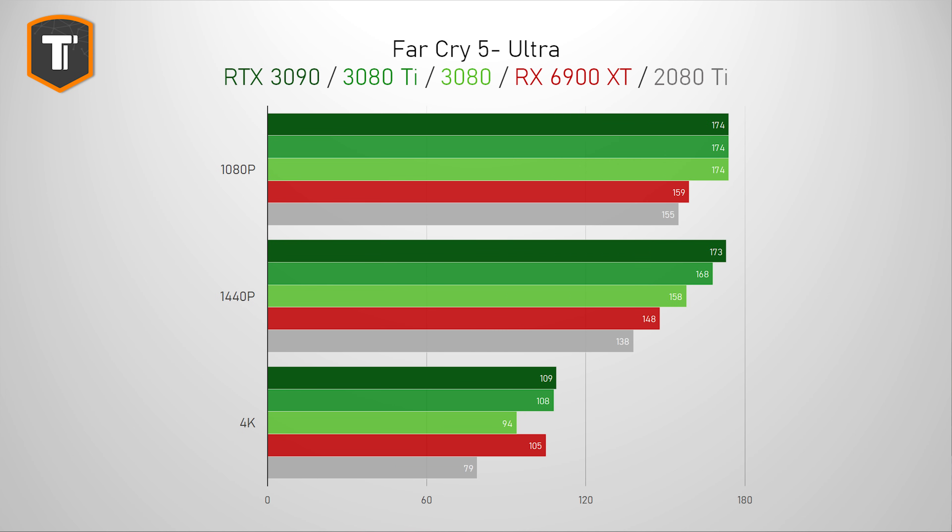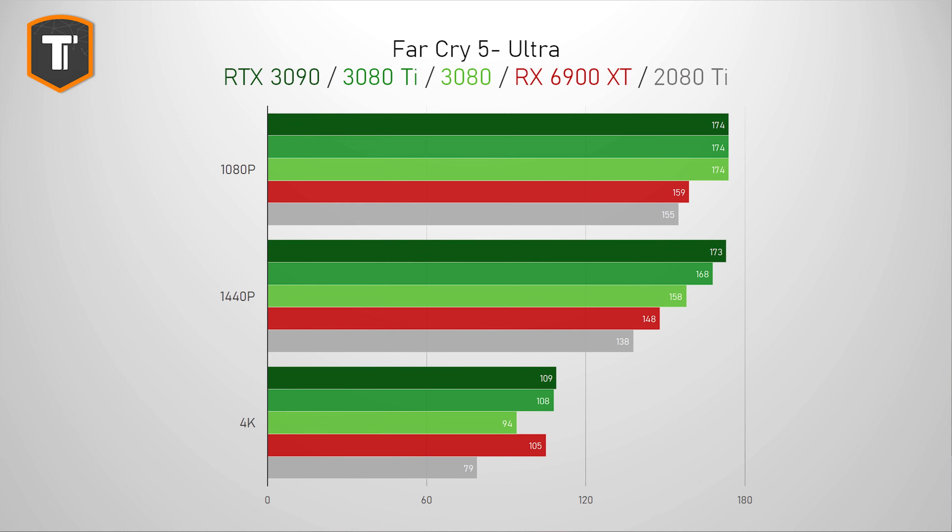Far Cry 5 is really starting to show its age, as it looks like we're running into CPU limitations at both 1080p and 1440p. It is nice to see that there is room for a little bit of an upgrade if you're on a 2080 Ti gaming at 4K resolution, but I'm probably going to drop this title for Far Cry 6 later this year, as no recent high-end GPU is really struggling with this title.